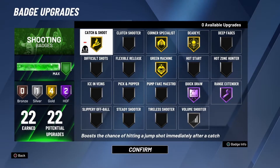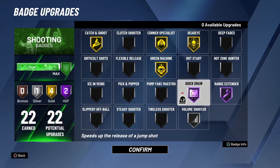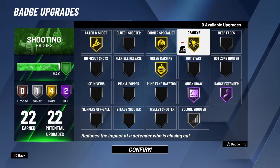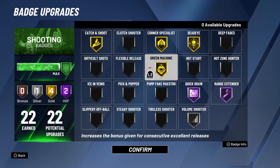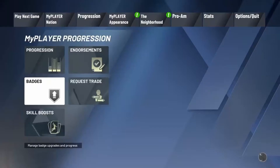Alright, if you don't have that much shooting badges, you should use Catch and Shoot, Dead Eye, Quick Draw, and Range Extender, for a fact. And this is as important as Dead Eye. Try to see what you could do between these two, because these are very important. This is the reason why I keep getting greens, because once you hit the first one, you don't stop. I can't stress that enough. So that's for my shooting badges.